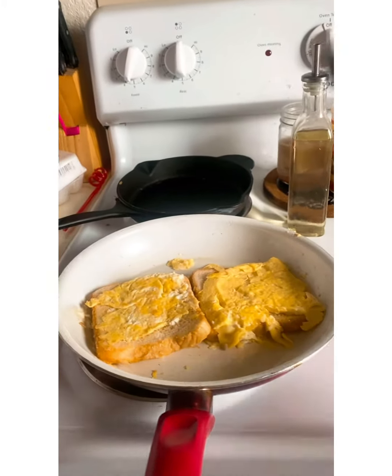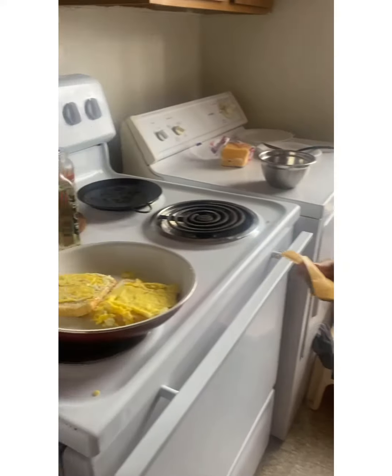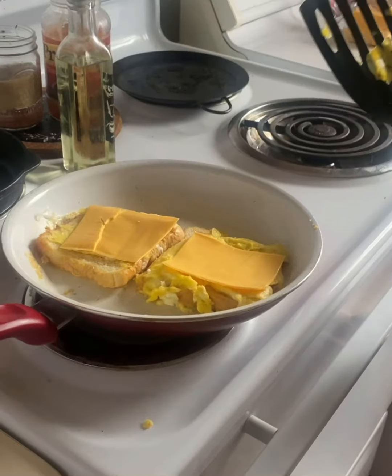Whenever you figure out it's already cooked on the bottom, you go ahead and flip it. I already did that. Next you're going to put in your cheese. You're going to put it in here.